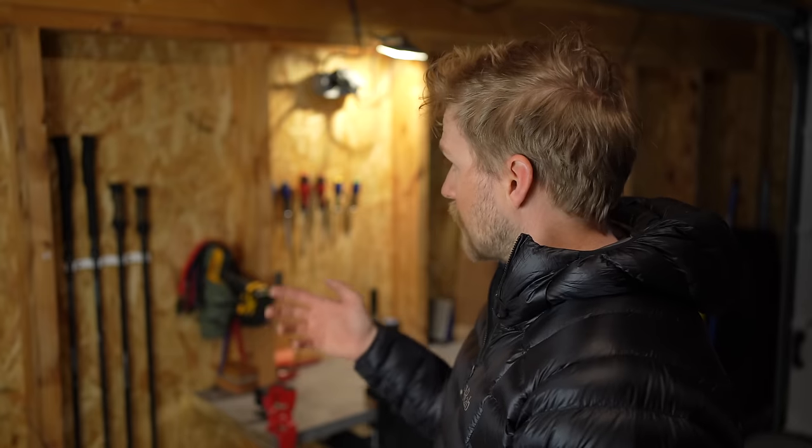A little caveat with this video: I'm not sponsored by any ski brand. I am sponsored by ATK for bindings, but not all the bindings I have are from ATK — I do have some other bindings and we're going to talk about those later in the video. I don't have a skin sponsor and I don't have a pole sponsor, so everything else is basically stuff that I've bought, acquired, or had from previous sponsorships.